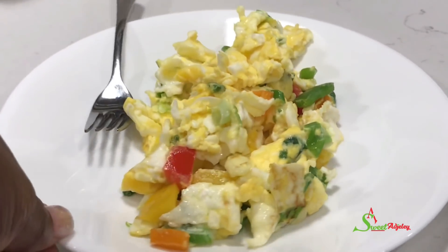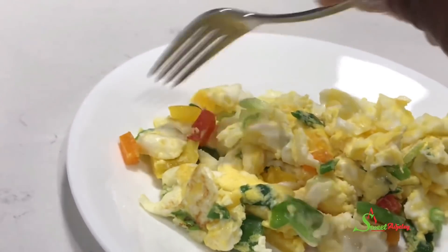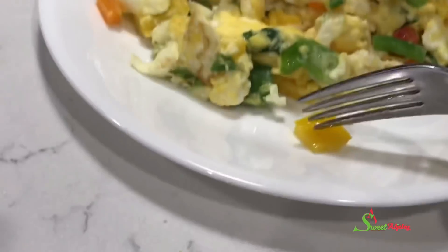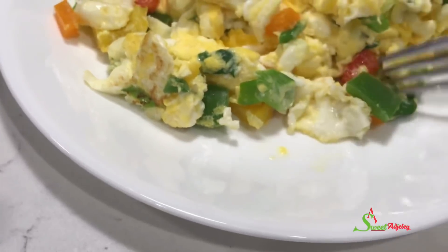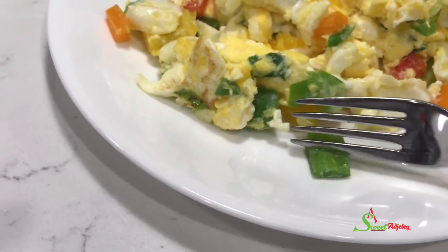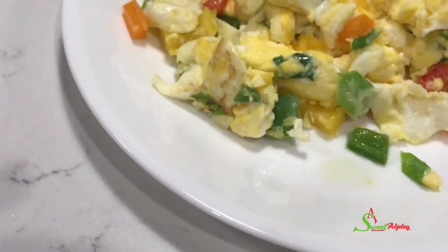Thank you all so much for watching. I hope you enjoyed this video and are inspired to try the recipe. Until I see you in the next one, stay safe, keep loving each other, and remember that the love of God and family is life's greatest blessing. And guys, I told y'all it was crunchy. Bye y'all!